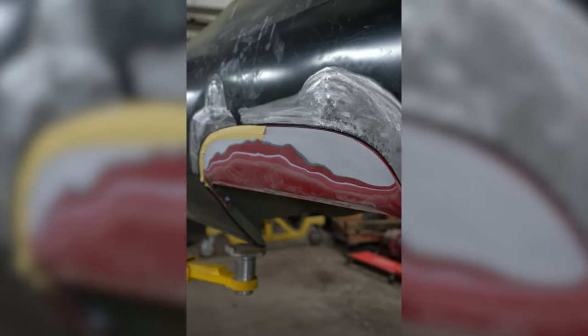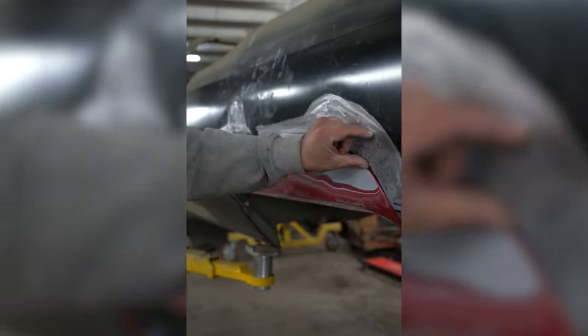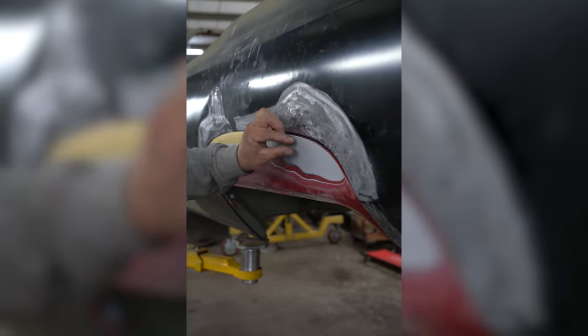We're about like 70% done. We still have just a little bit right here — this area right here has to come out to meet the edge of the skirts.